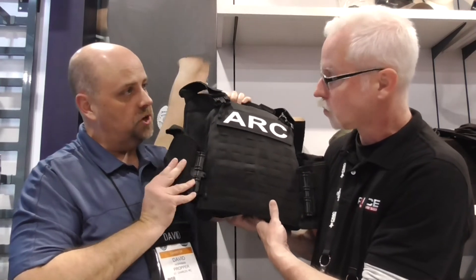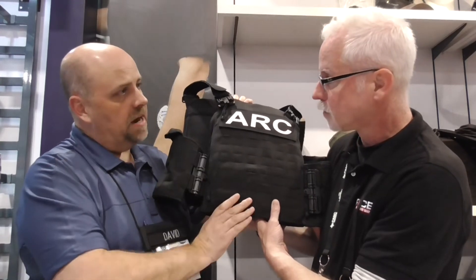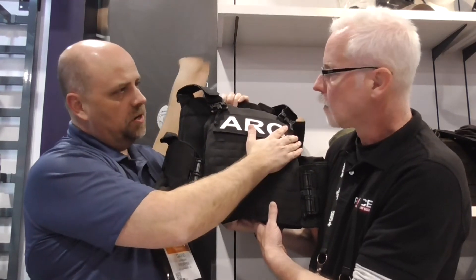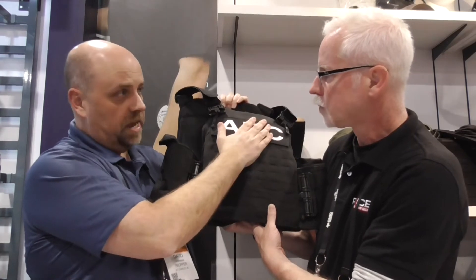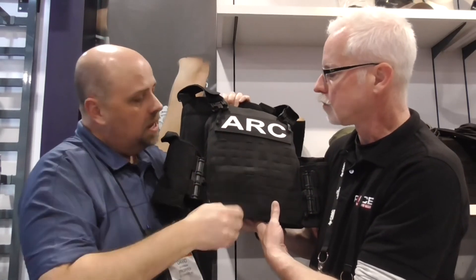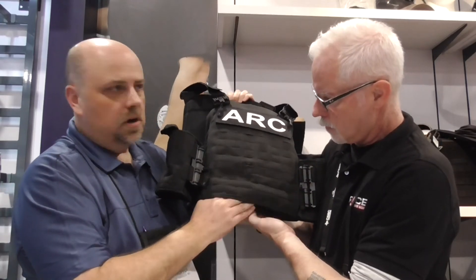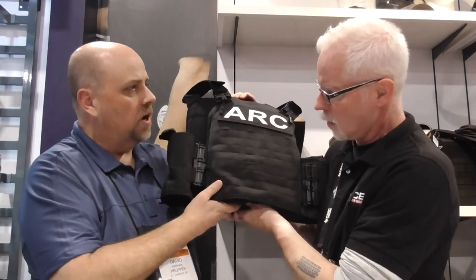It's a four-piece system, so you have cummerbunds on the side — you can also put armor inside of those as well. MOLLE goes around the back as well. There are name tapes up top for easy identification of a unit, whether it's SWAT or whatever you call it. It's bottom loading — easy in and out on the bottom for your plates or any kind of soft armor as well.